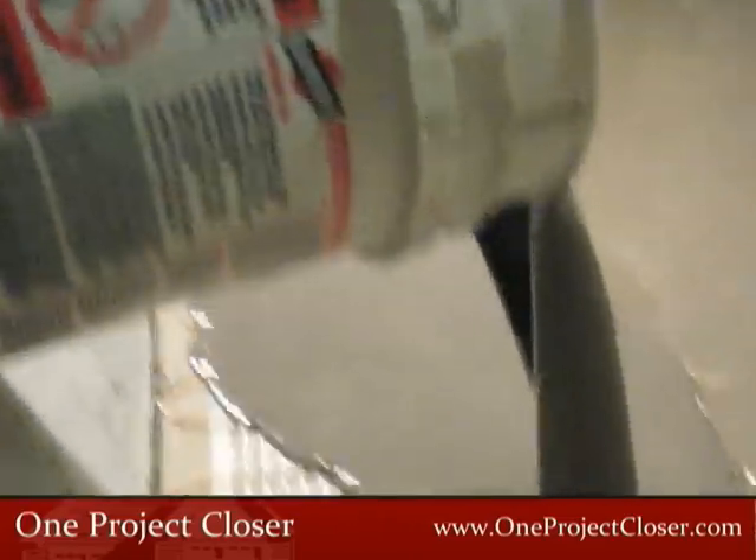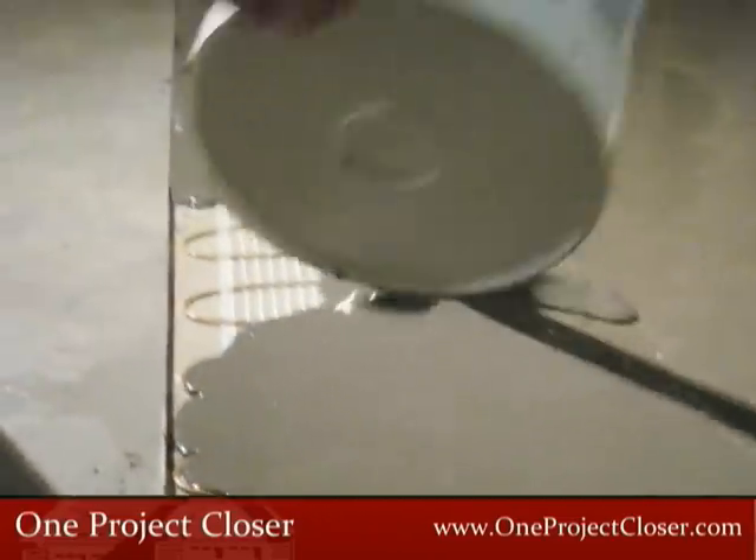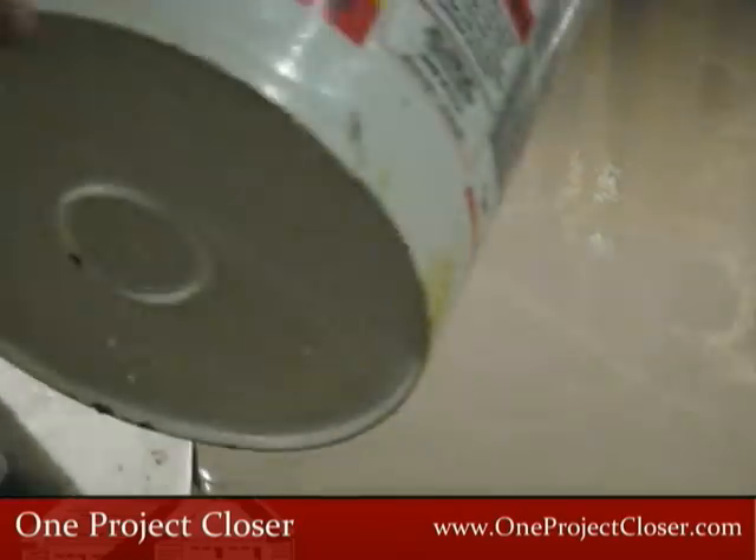When you're done mixing, pour the self-leveling mortar onto the floor. If you've done the job right, it will quickly spread out and begin to find its own level.